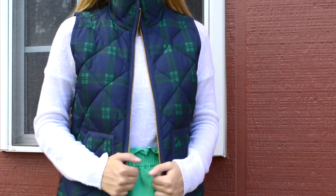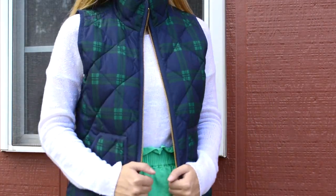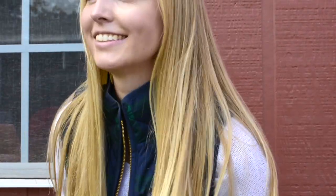In this final look I am wearing a J.Crew paper bag skirt styled with another J.Crew vest and the same cream sweater from the previous outfit. This is just another alternative way to wear your bean boots.